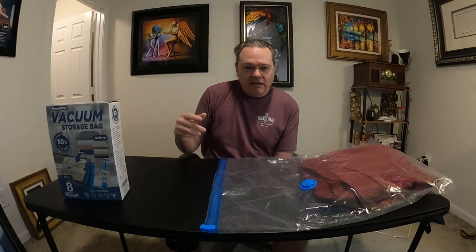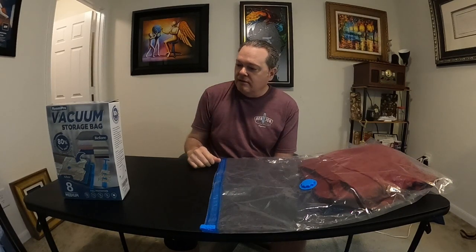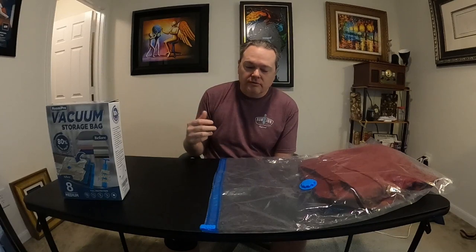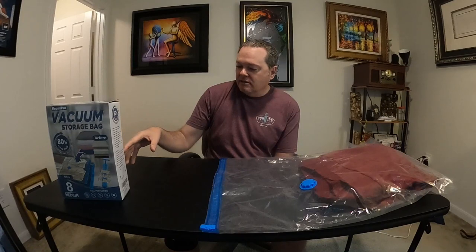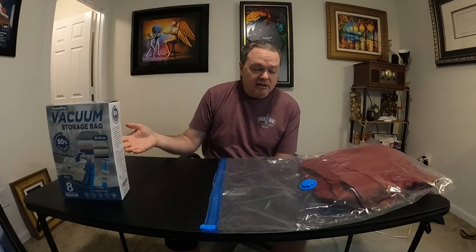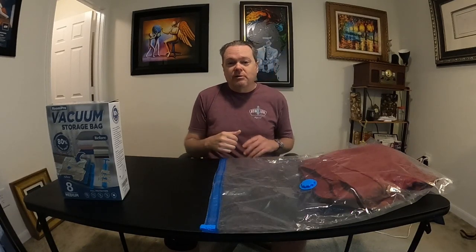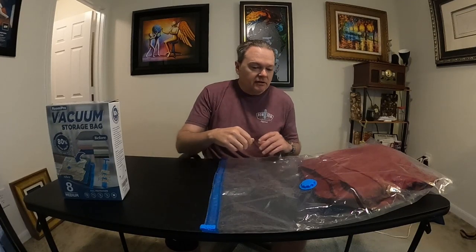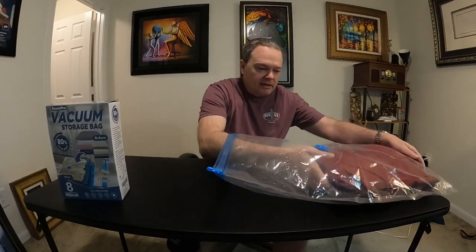At the end of the video I'm going to post the ordering information so you can see how much it costs and how to order it. I went with the medium size bag because I wasn't really sure what size I might need, so I figured I'd try the medium and see how that works.